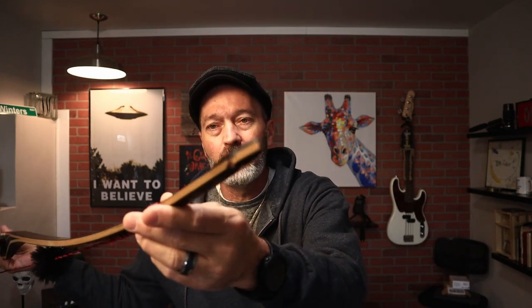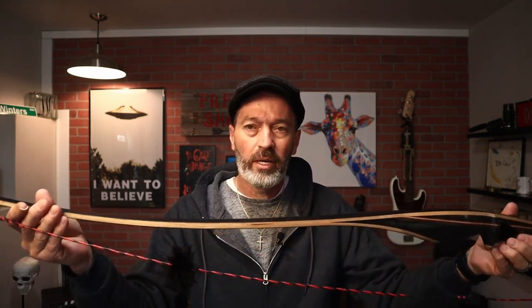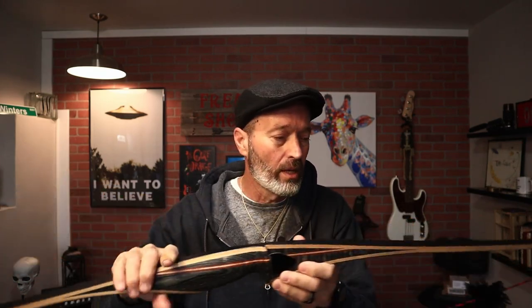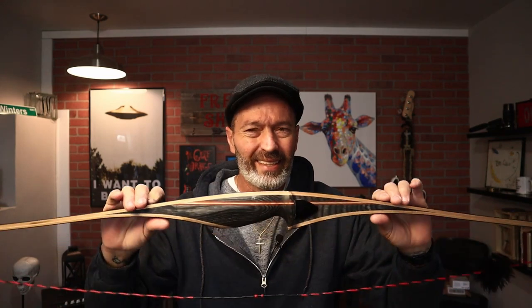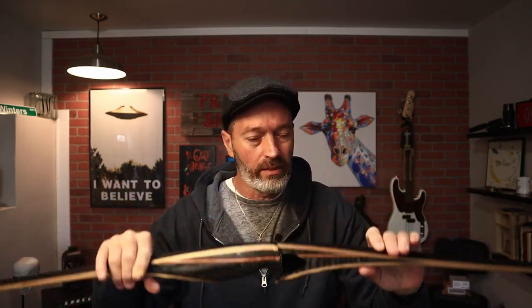You have reinforced limb tips — phenolic reinforced limb tips — so you can shoot fast flight strings with this. The limbs themselves are hard maple laminate with fiberglass, which makes them pretty sturdy. I've not seen any issues with these limbs: no delamination, no cracking, no twisting or warping. Really a good solid limb system. The riser itself is really short, and that's one of the things we're going to address in this video.